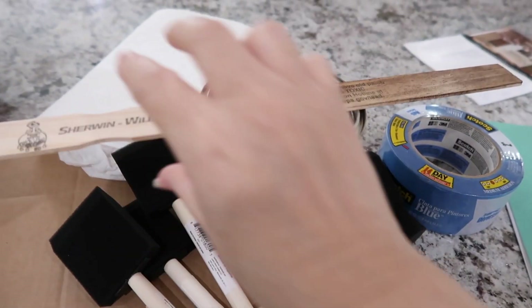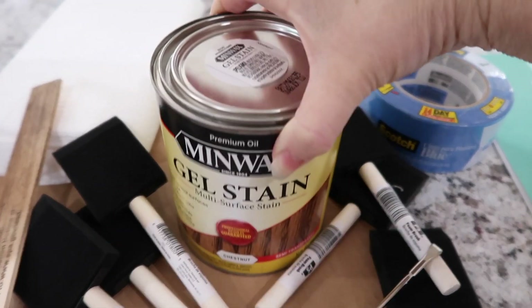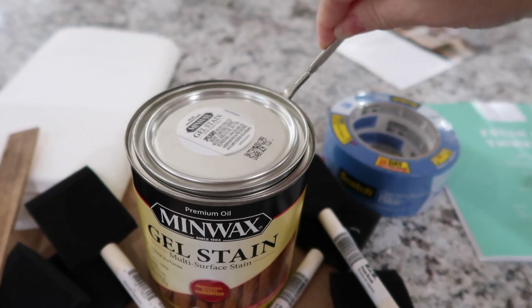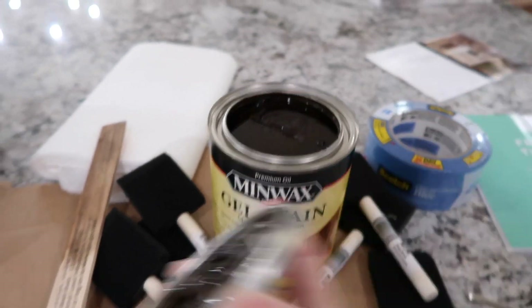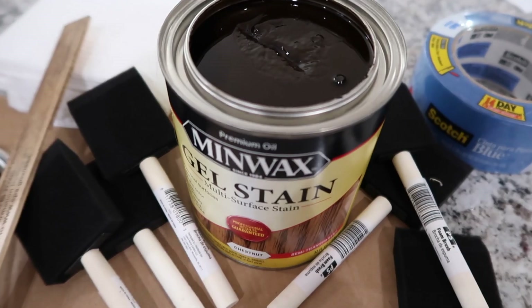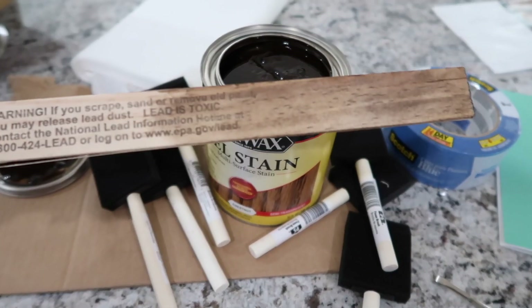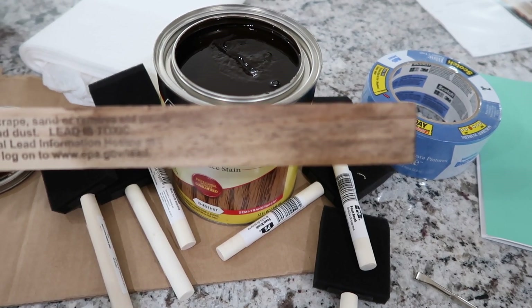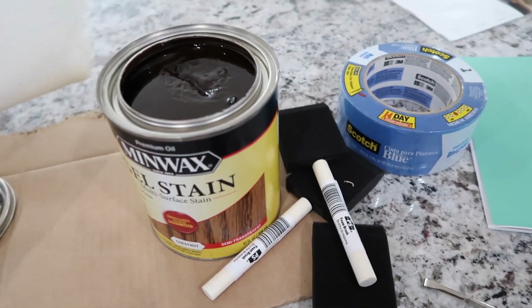I'm going to be using this Minwax gel stain in the color chestnut. If you've never used a gel stain before, it's extremely thick and definitely a little different than using a regular stain, but I think for this application it's going to be good because it won't drip as much. This is the color — just a light application, which is probably what I want. I have some sponge brushes but I think I'm going to rub it on and wipe it off with lint-free rags.